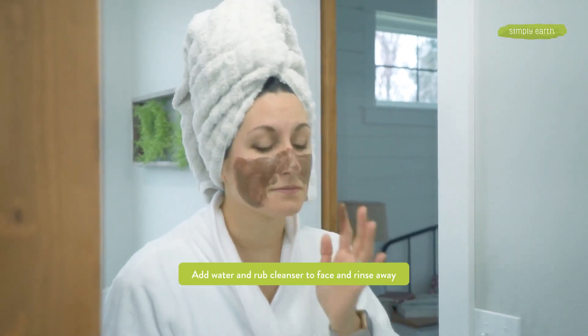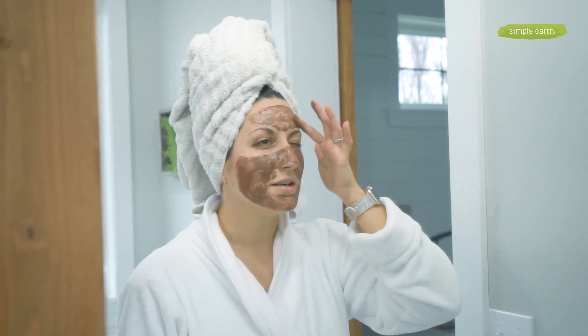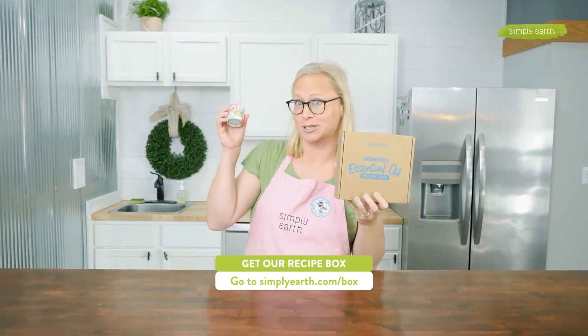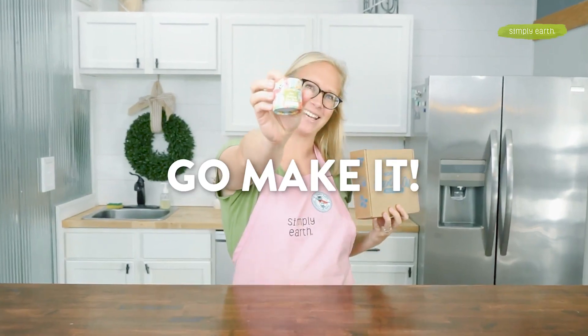I love the way this face wash washes away dead skin to reveal beautiful skin underneath. I love seeing all your pictures, so please, when you make this, take lots of pictures, share them on social media, and tag Simply Earth with hashtag I Made This. The Simply Earth essential oil recipe box makes it so easy to make natural recipes — grab the box and go make it.